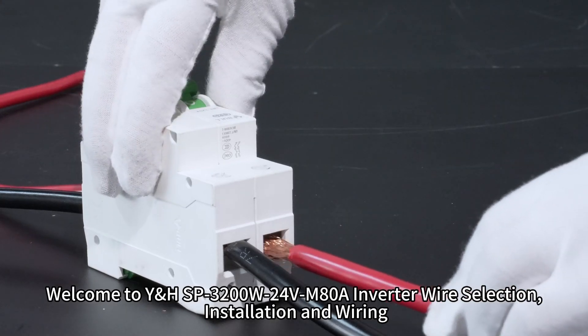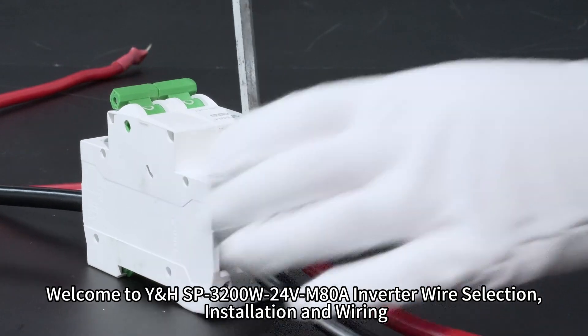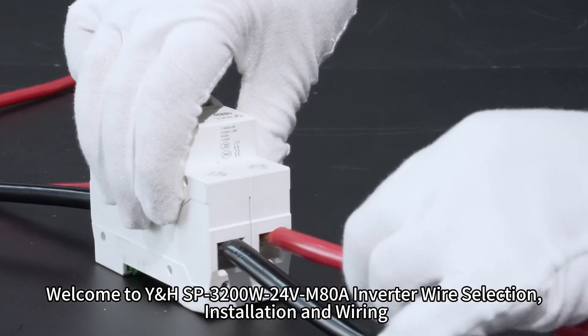Welcome to YHSP3224 Full M8N UltraWire Selection, Installation and Wiring.